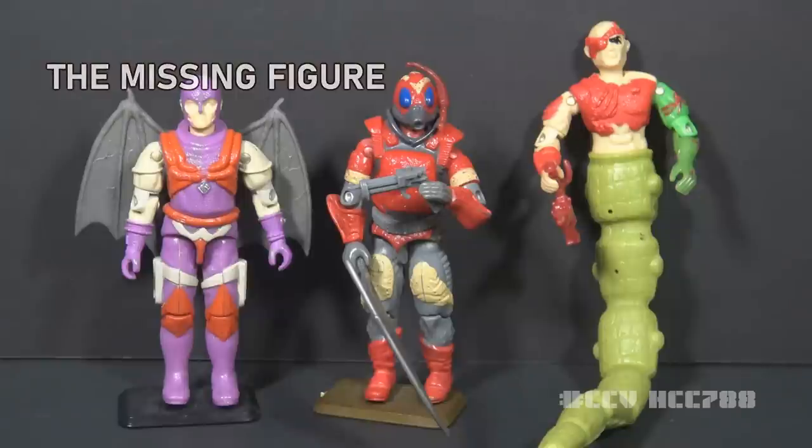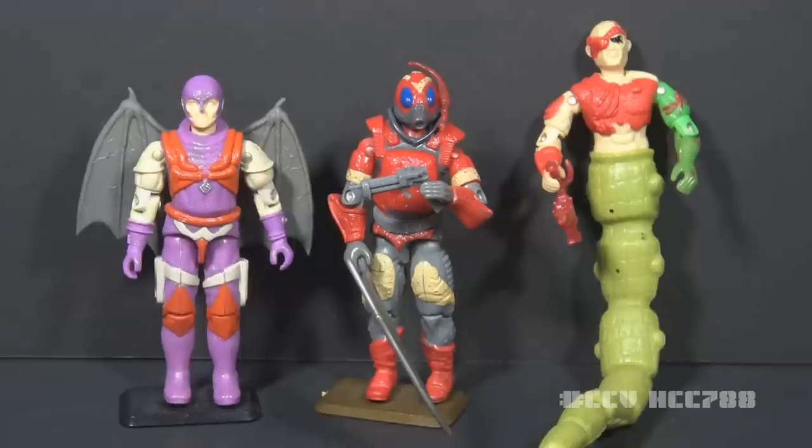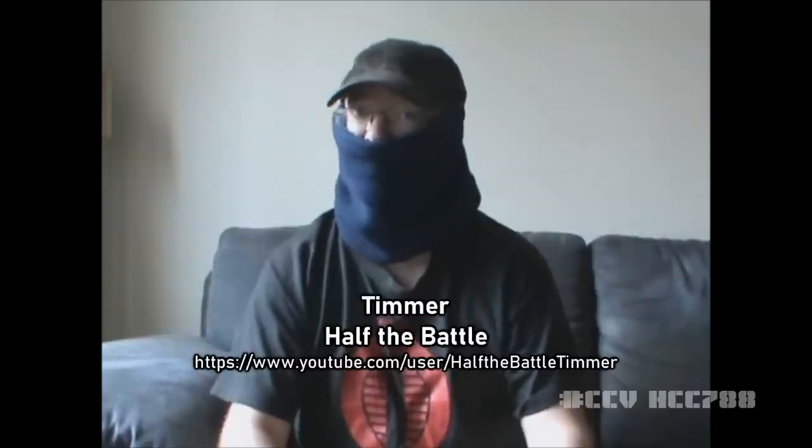It may seem strange to say that a pack of three figures did not have enough figures, but there's an omission — there's a missing figure for Cobra La. That is, of course, Pythona, a female Cobra La character that was prominent in the movie and important to the story. There was no vintage Pythona figure. There was a modern figure from the G.I. Joe Collectors Club figure subscription service. I really, really like this figure — it looks absolutely fantastic, and it's a damn shame it took decades for this character to get an action figure. You could only get it through the Collectors Club, so it's rare, expensive, and kind of worth it.